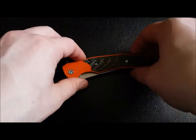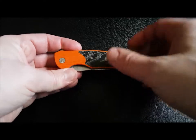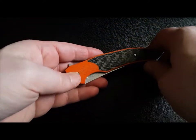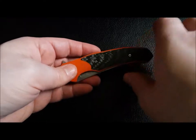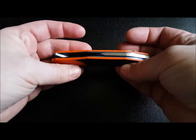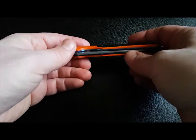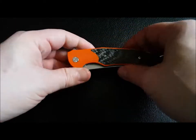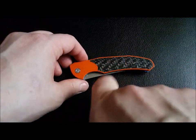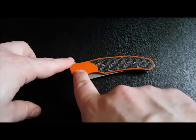But when I looked at the size of the inlay I realized — why not flip it? If you flip it and have orange for the scales and carbon fiber for the inlay, when you're looking at it you're going to see more carbon fiber because it's such a large inlay, but it's still going to be an orange knife. Best of both worlds. So I went with orange G10, carbon fiber inlay, and carbon fiber pivots around.